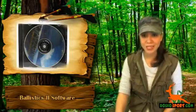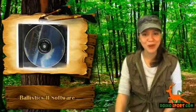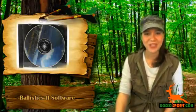So now that you know all the details about this software, what are you waiting for? You can have the Ballistics 2 software today at a very affordable price. Again, this is Katrina from Roscoe Sport. Stay safe and see you on the next review.